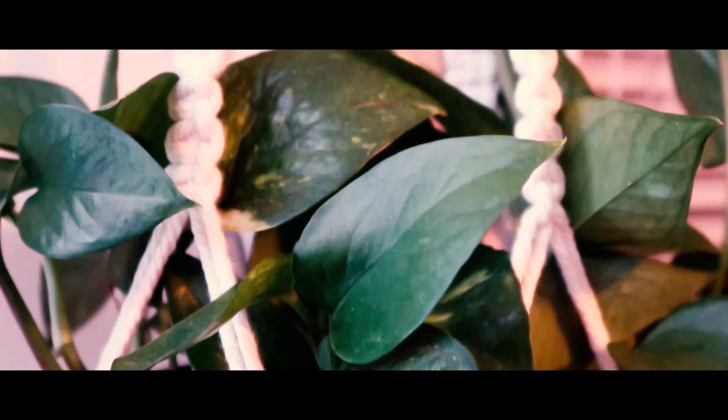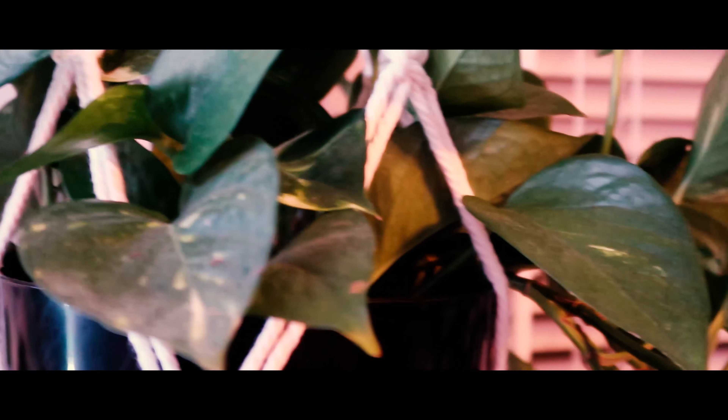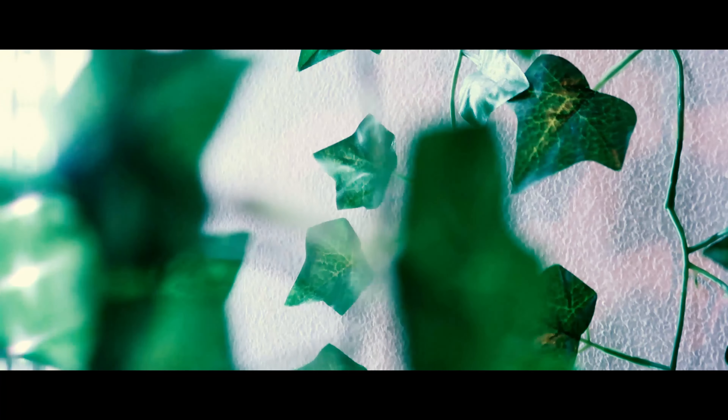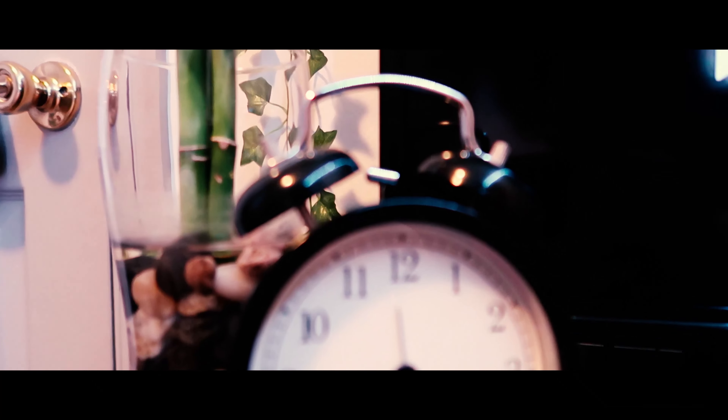So as you guys can see, I did some close-up shots to see how it would look. This camera is not really good for close-up footage — I would recommend another camera like the EOS Rebel or an iPhone camera for closer shots. But once you move it back a little bit it does look great and the lighting is awesome. It just doesn't catch details from close up.